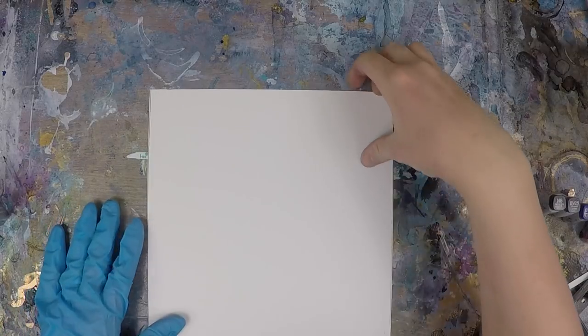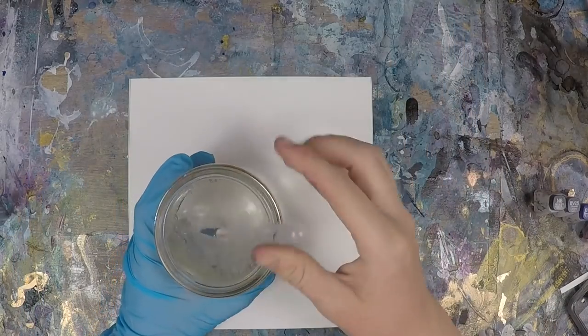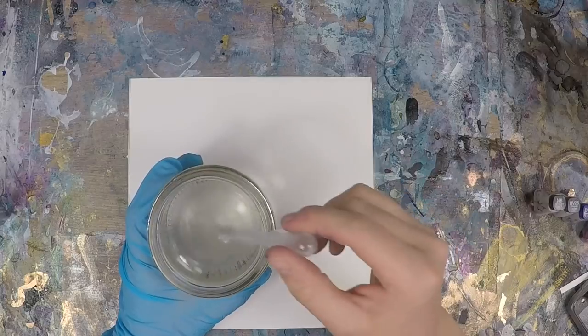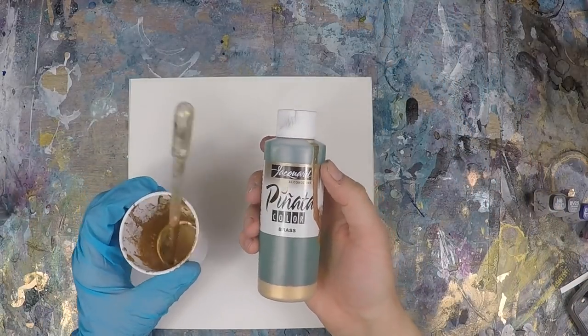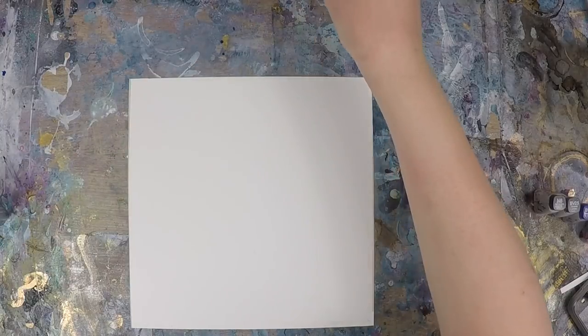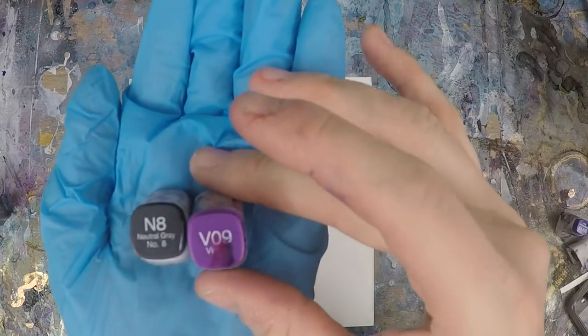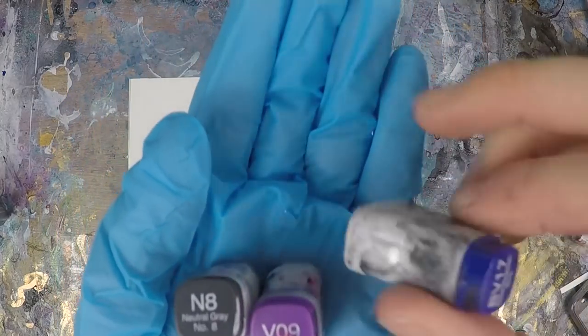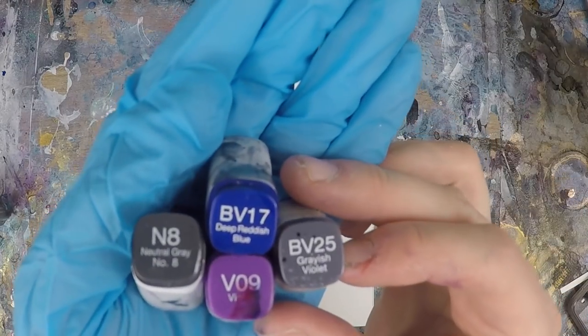Welcome to Art Sessions, the creation of Iris. We're going to jump right in with an 8-inch by 8-inch sheet of heavyweight Yupo paper. I'm going to be using 91% isopropyl alcohol with a pipette. I also will be using Jacquard's brass metallic. The colors I will be using today are Copics N8, V09 Violet, BV17 Blue Deep Reddish Blue, and BV25 Grayish Violet.